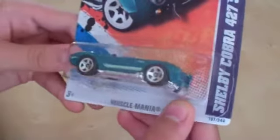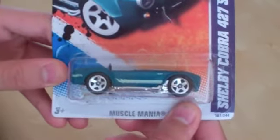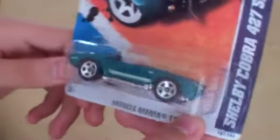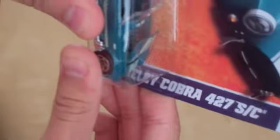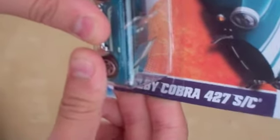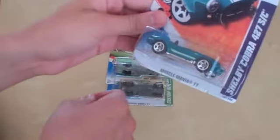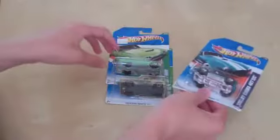First, I have the Shelby Cobra 427 S/C. This is from the Muscle Mania line. Very nice casting. This is from 2011, as are all the other cars, because in my area 2012 cars and especially Treasure Hunts are kind of hard to come across. So this is the Shelby Cobra 427 S/C.